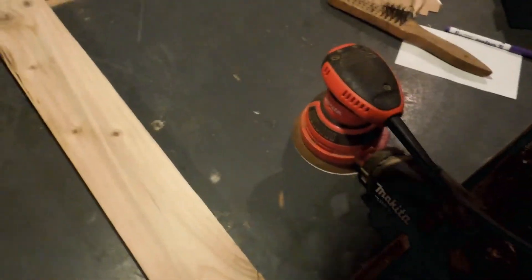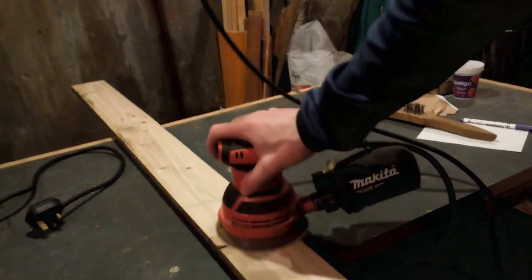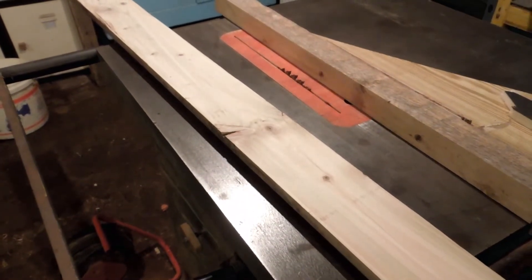I've planed down the wood but there's still a few fuzzies so I'm going to sand it down. On a completely random side note, I got a toaster. With it all silky smooth, now I just need to rip it down on the table saw.